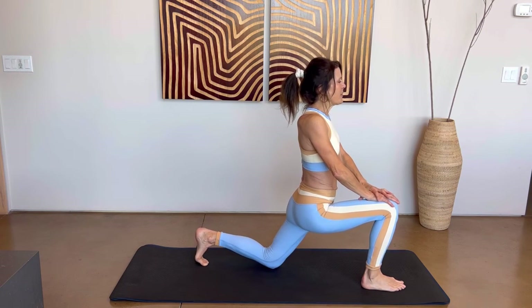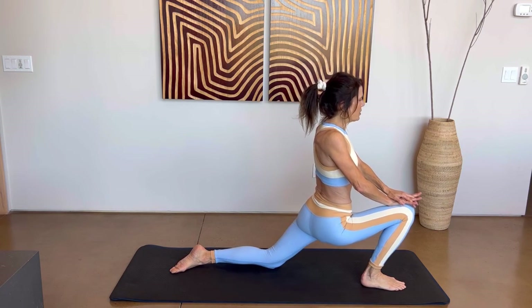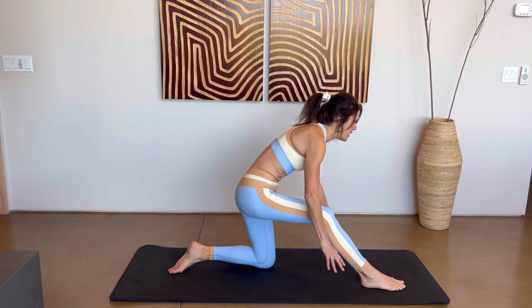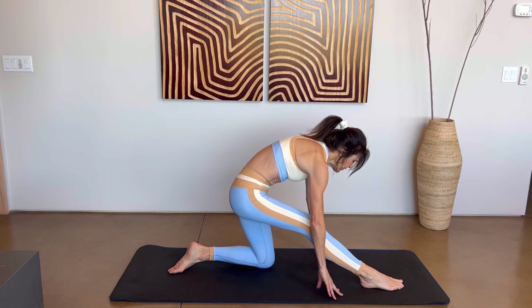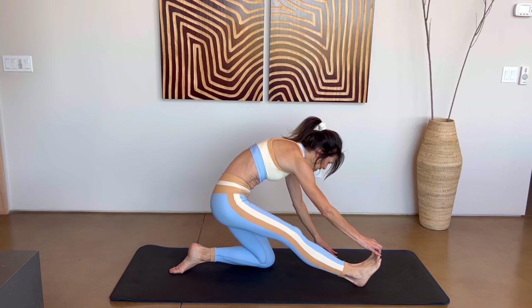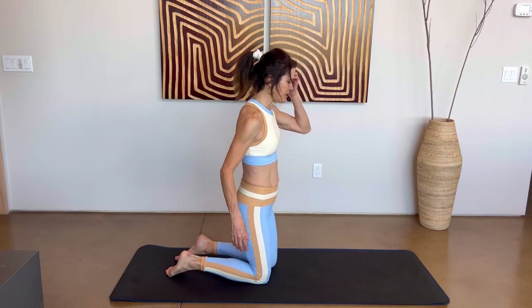Lower that left knee, top of the left foot comes to the ground. Breathe in and push that right knee forward. On your exhale, shift those hips straight back, frame that right leg, pull that navel in. Maybe lift those right toes up and deepen the stretch. And release.